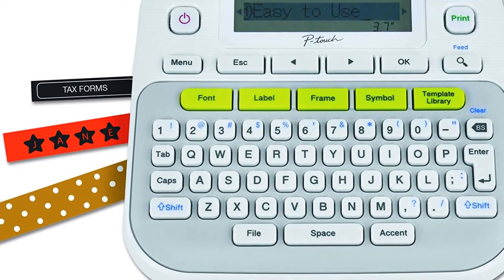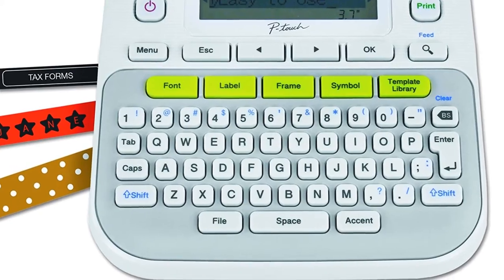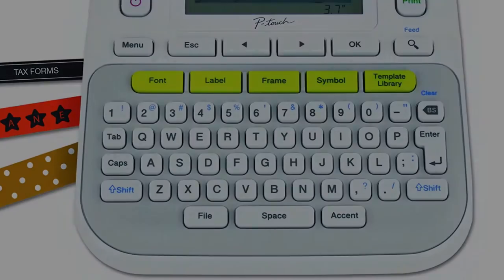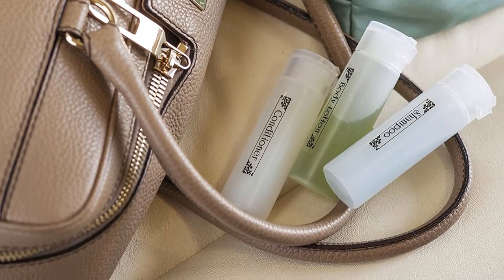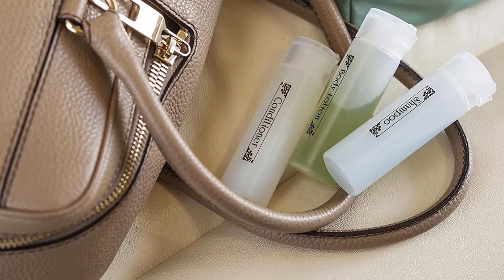The specialty tapes come in different colors, types and sizes. They can be used for non-laminated iron-on tape, for cables, clothes and wires, photos, linens, and school uniforms.